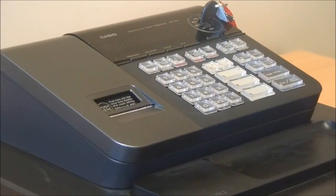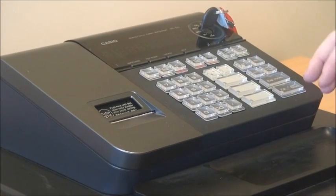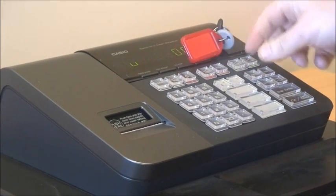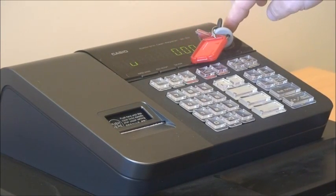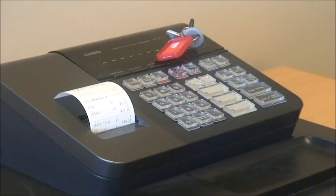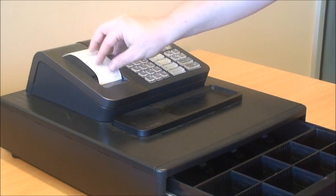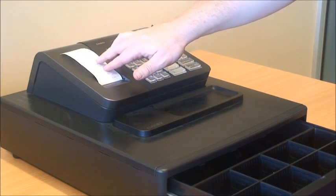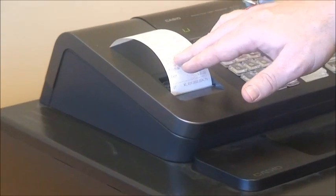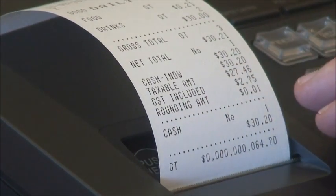The final part of our Hot Paws help tutorial is how to print an end of day report on your Casio S10 cash register — a very simple operation. Take the key and move it around to the Z position on the key lock, which is as far as it will go to the right. Simply press cash, the cash drawer opens, and out comes your daily Z report. This will show you the totals for your sales categories — in our example, food and drinks — as well as your gross sales, net sales, cash in drawer as your balancing figure, taxable sales, GST, and any rounding.